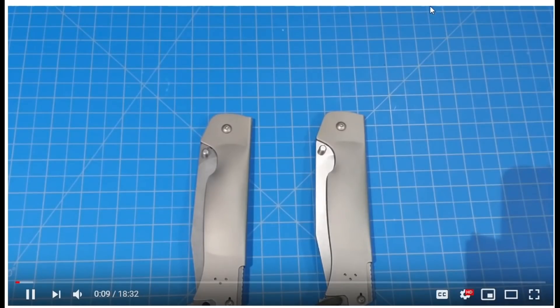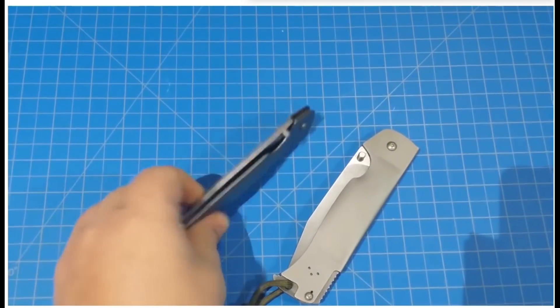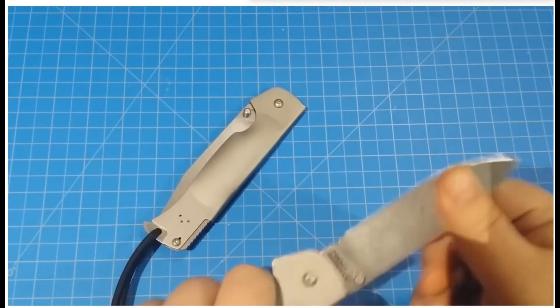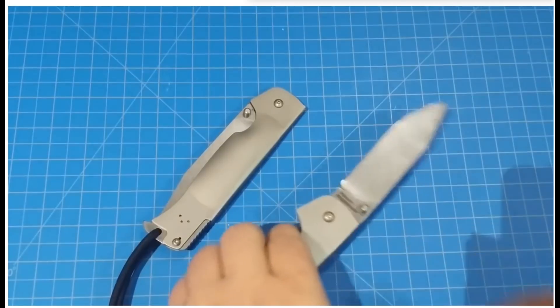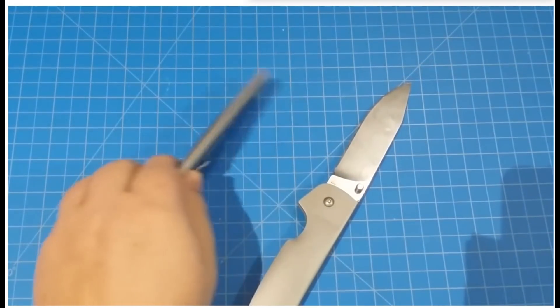Hey everybody. Today I am going to do a little test review of the Pocket Bushman. If you look back at my videos, I did kind of a torture test on this Pocket Bushman. Got it sharpened back to razor sharpness and it's ready to go. This is the CTS-BD1 Pocket Bushman.